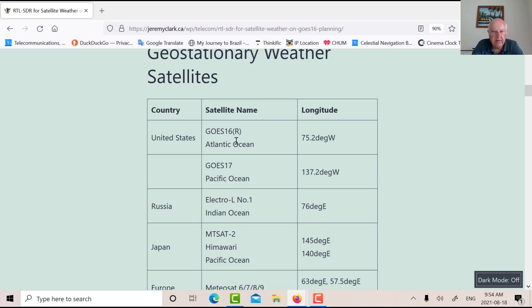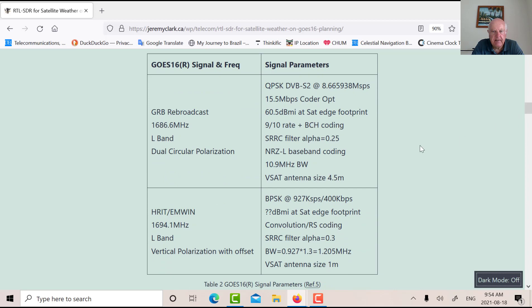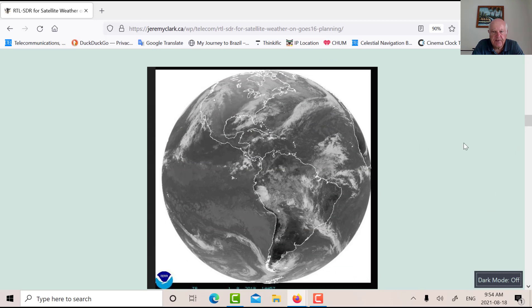The one we're concentrating on is GOES-16, previously called GOES-R, sitting at 75.2 degrees west. There are two important signals from GOES-16: the GRB rebroadcast and the HRIT. Our kit is designed to receive the HRIT at 1694.1 MHz. The footprint of GOES-16 covers all of North America and South America — basically the entire Western Hemisphere, which is a very large footprint.